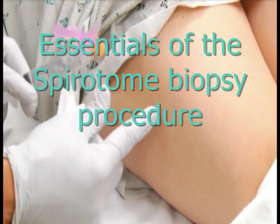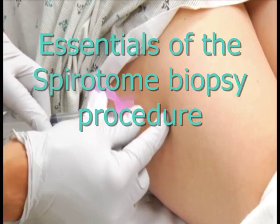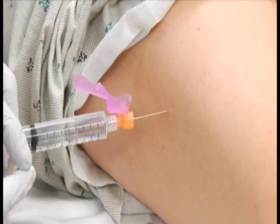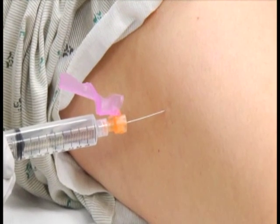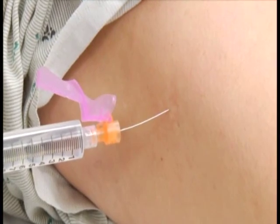Prepare and inject 5 to 10 milliliters of local anesthesia into the skin and subdermal superficial muscle fascia at the penetration area to a maximum depth of approximately 40 millimeters. Note, injection should not exceed 10 milliliters of local anesthesia.